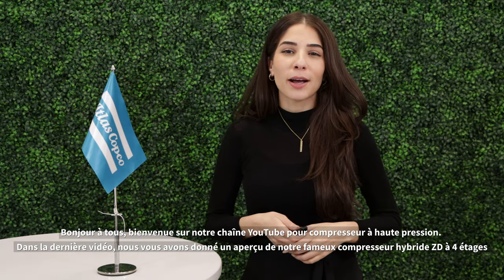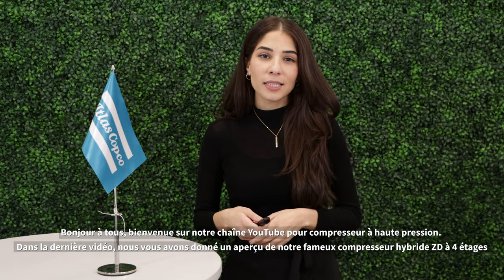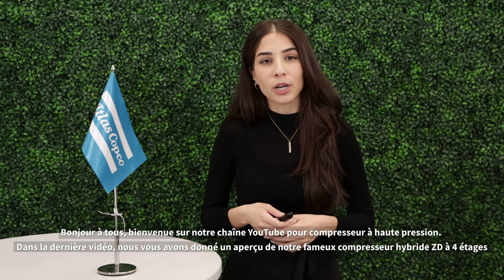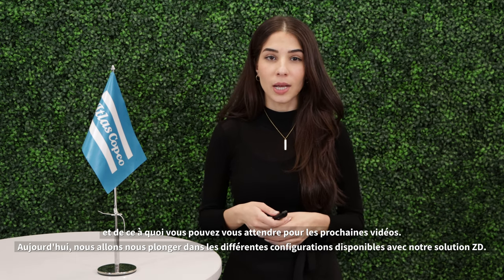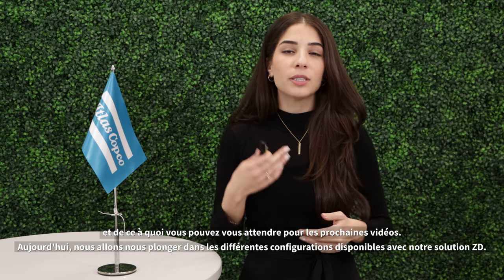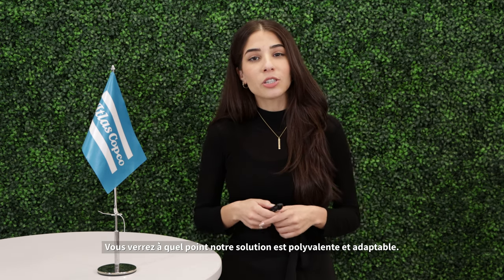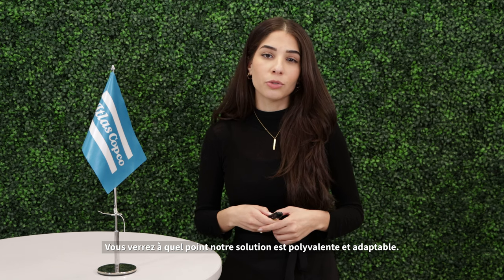Hi everyone! Welcome back to our high pressure YouTube channel. In the last video we gave you a glimpse of our infamous four-stage hybrid ZD compressor and what to expect for the coming videos. Today we are going to dive into the different configurations available with our ZD solution so you can see just how versatile and adaptable our solution is.